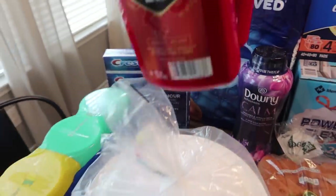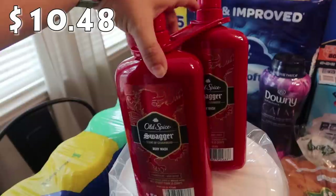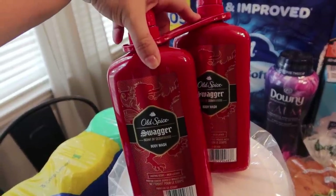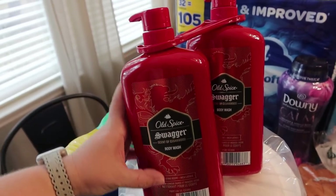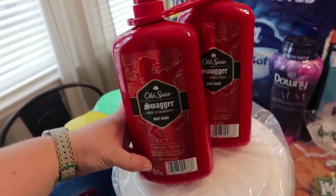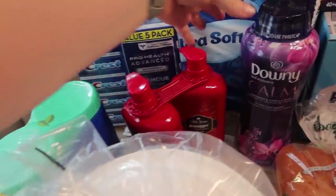The body wash was on sale and Mark needed some more — he really loves the scent of Old Spice. So we got this two-pack of the Old Spice Swagger Cedarwood body wash. I think each of these are 30 ounces, so he's got plenty of body wash to last him for a while.